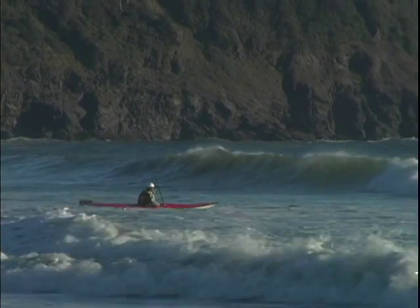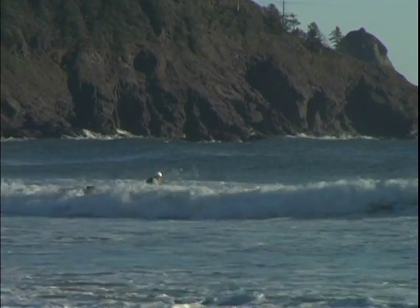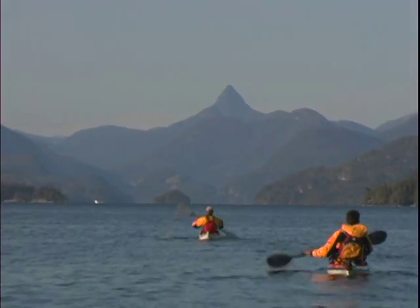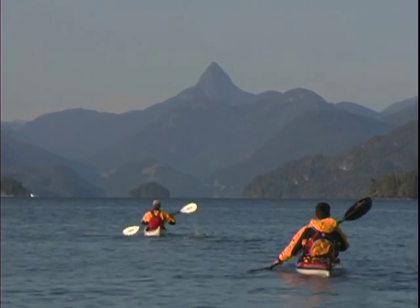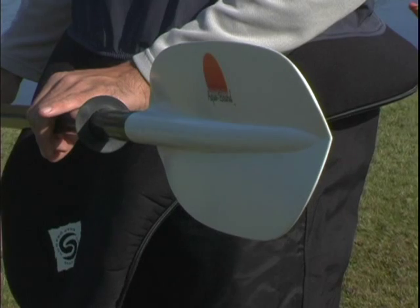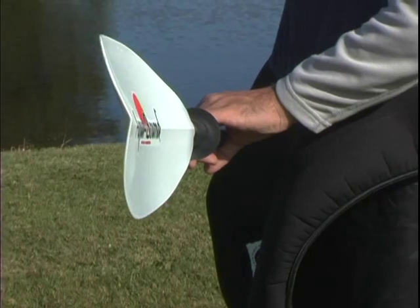As for the type of paddling that you do, shorter paddles with bigger blades promote a more vertical paddle stroke, which suits a more active paddling style. Longer paddles and smaller blades facilitate a lower angle stroke that's preferred when covering longer distances. These paddles will often have a soft dihedral shape to their power face, which means the two facets of the blade, either side of the center line, slope away slightly.